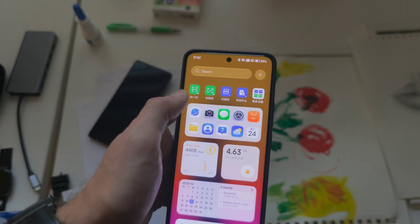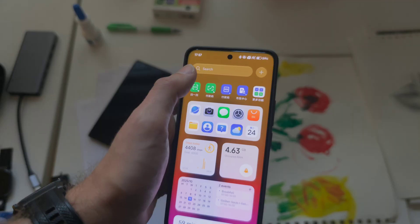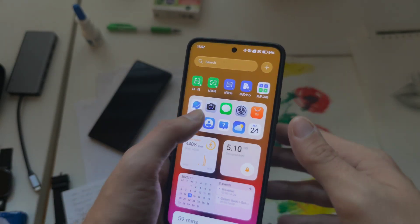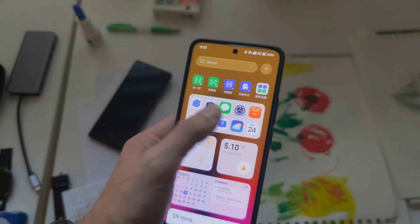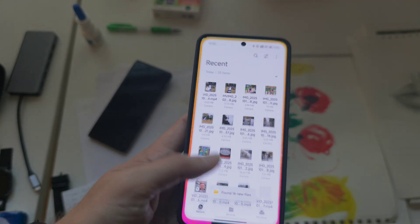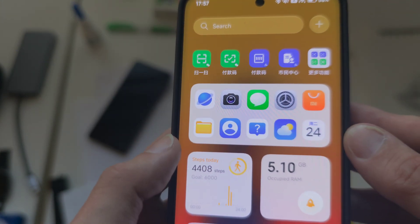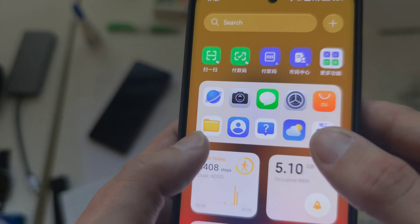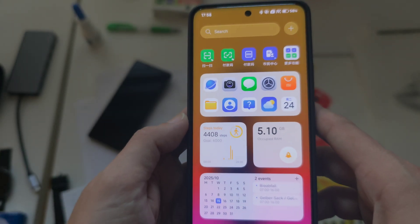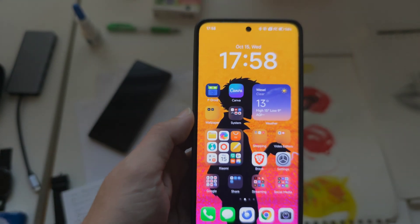App Vault is also pretty cool. I would like a better transition animation going into and out of the camera — it just disappears into nowhere. Nevertheless, there are some new icons they've developed: the settings icon, file manager, weather, browser, and camera icons have all been refined and updated.